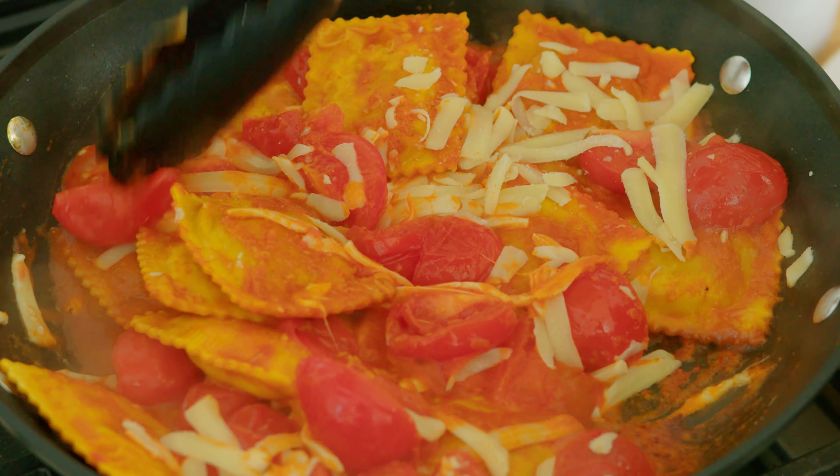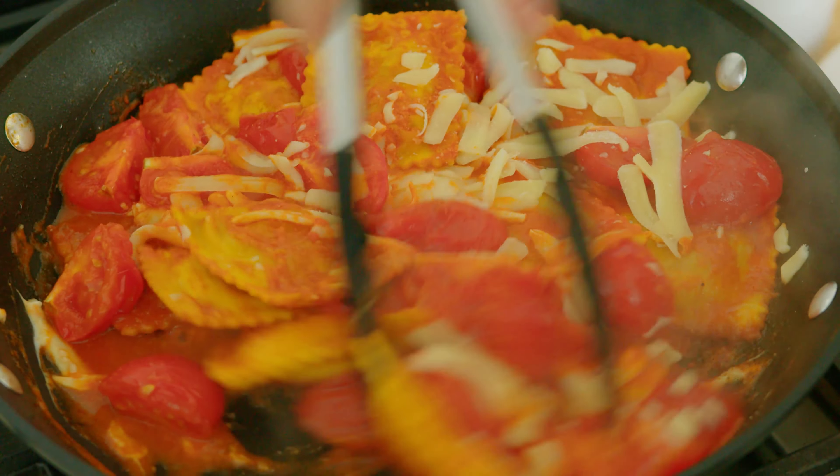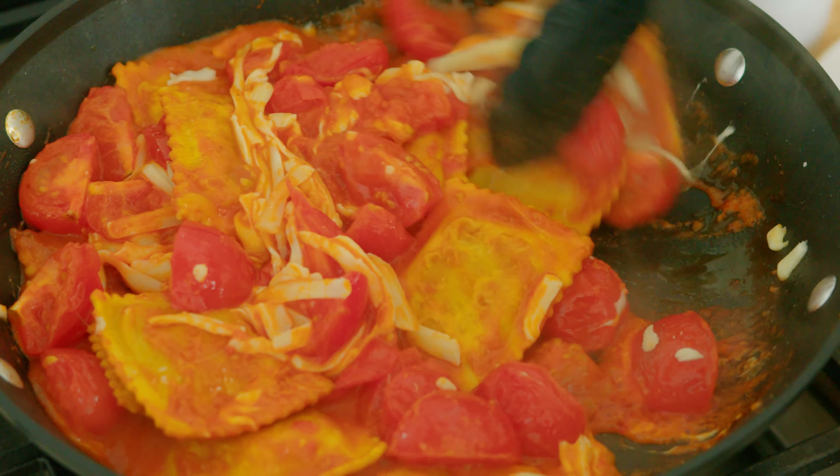See how these tomatoes have broken down and gotten so juicy. Our cheese is melting into the sauce.